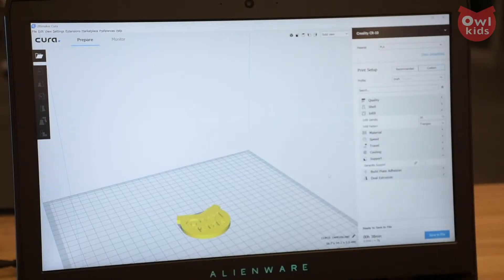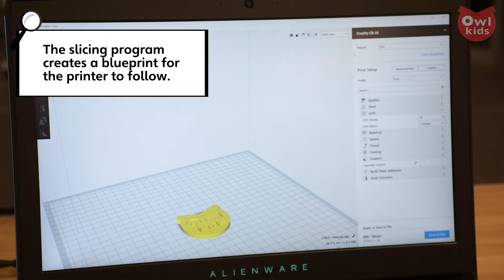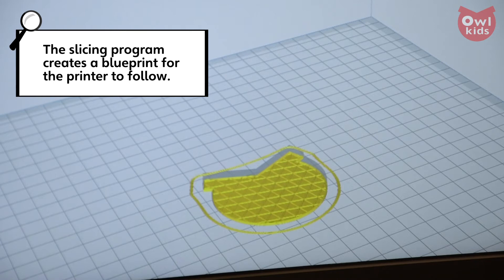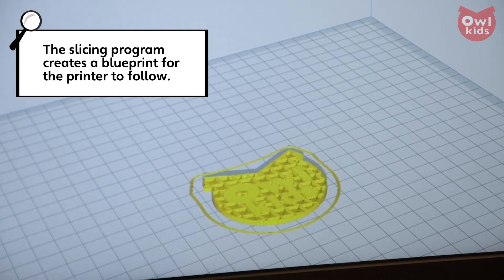So are we ready to print now, or is there something else that has to happen? Almost. It needs to be brought into a slicing program, which then takes that model into the space of the printer and slices it vertically into the Z-axis to create the layers that we've talked about already.